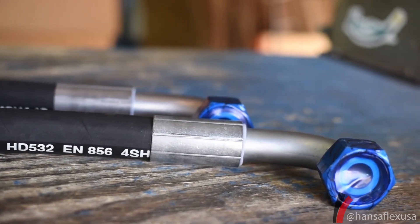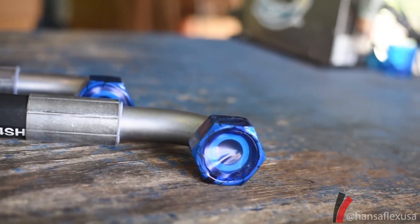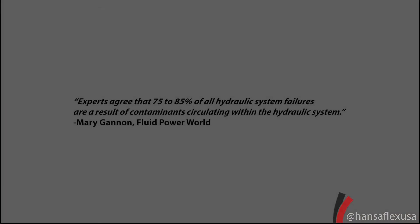After a hose assembly is properly cleaned, a protective plastic is sealed over the end to keep new contaminants from entering the hose before it is installed.